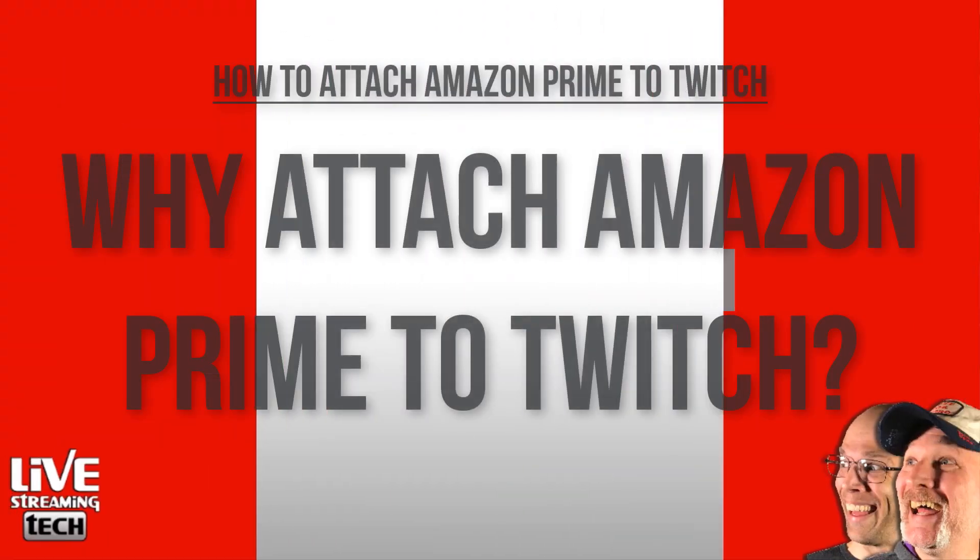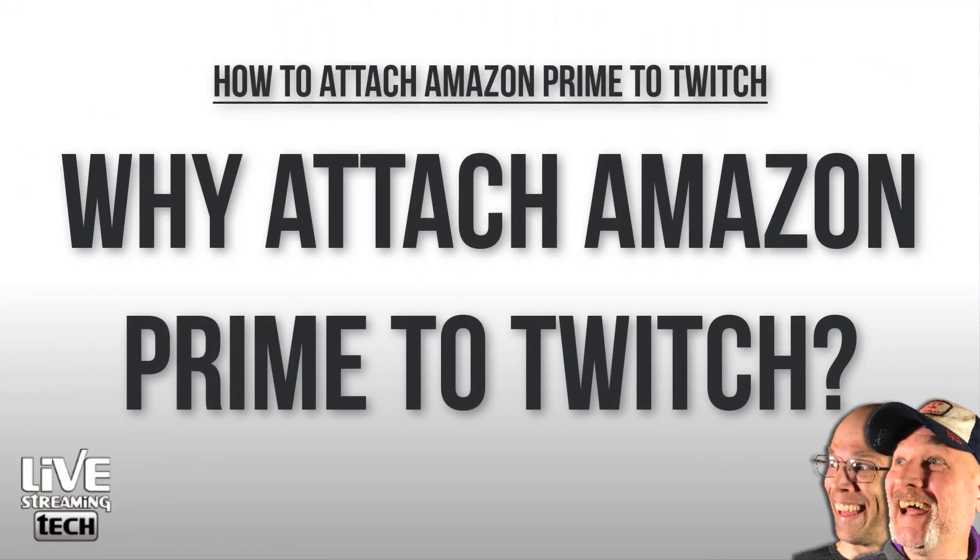So you want to learn how to attach your Amazon Prime to Twitch — and for good reason. But why exactly would you do that? Well, you're already paying for Amazon Prime, so you don't have to pay anything extra to attach it to Twitch. Therefore you're going to get more benefits out of your Amazon Prime account, whether it be your mom and dad's — and make sure you have their permission first before attaching their account.